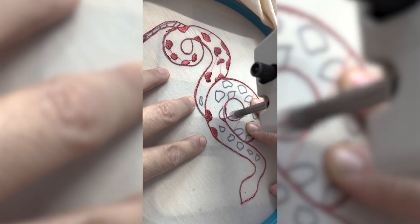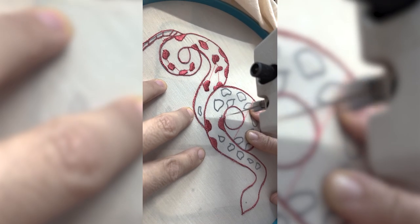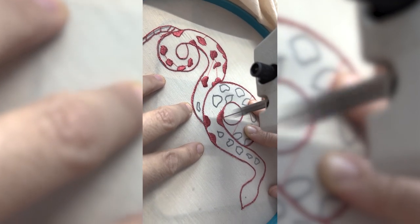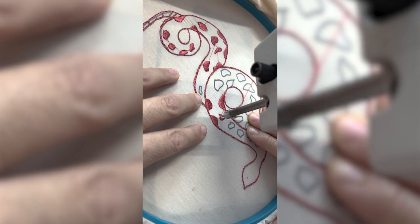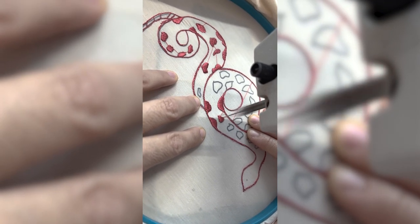Usually when people try and don't make it, it's because of simple things. One very common mistake is forgetting to lower the presser foot. I embroider without a foot sometimes, and because there's no foot you think you don't need to lower anything — but when you don't lower the presser foot, the machine thinks the foot is up, so the tension discs don't create proper tension, and everything goes wrong. People keep trying without knowing it was just that simple fix.